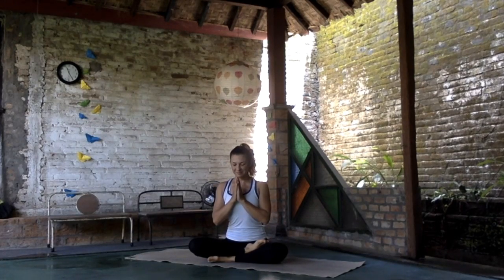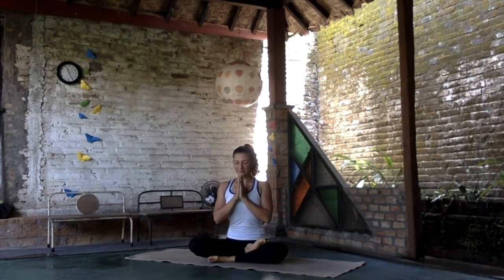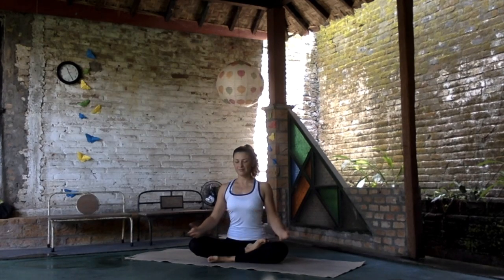Welcome to Relay, the upper back practice. We used to sit a lot nowadays, so let's delete the stiffness from the upper back and open our shoulders more.